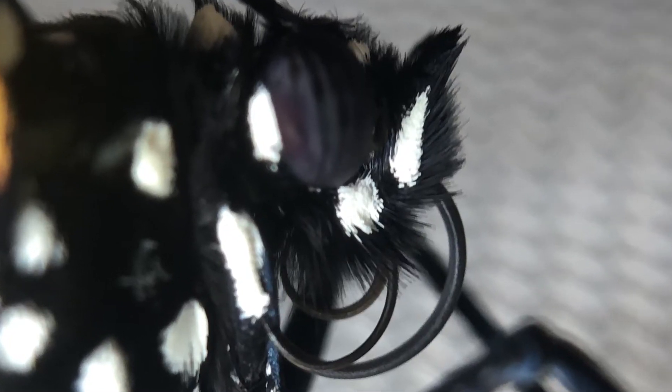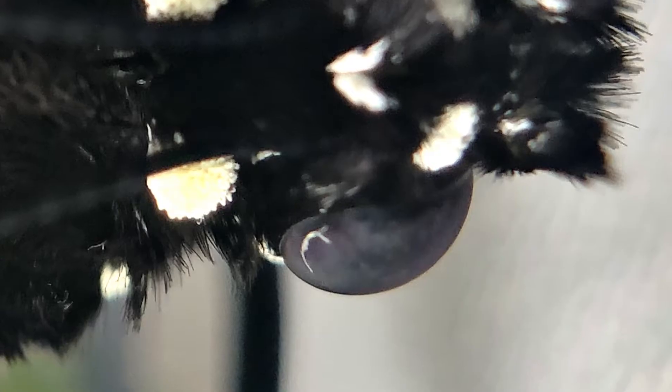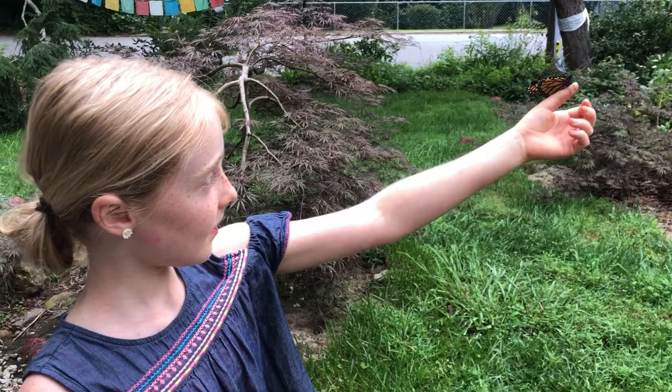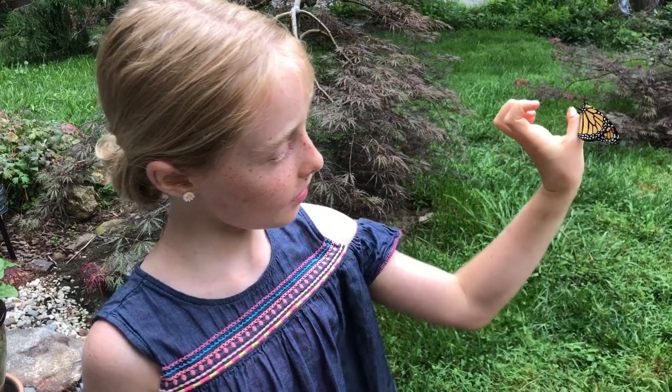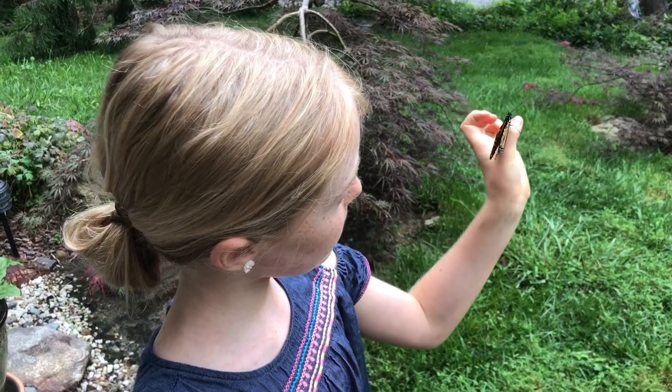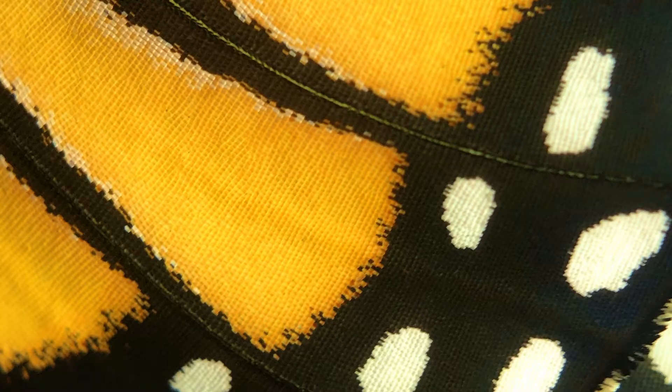Their compound eyes are arranged to see in all directions at once — omni-vision. Look at that wing pattern, it's beautiful. The scales on a monarch's wings insulate their wings, help with flying, and give them their striking orange color patterns.